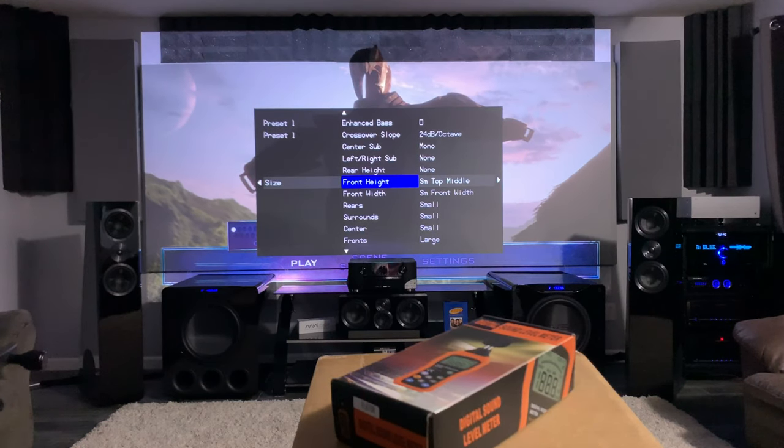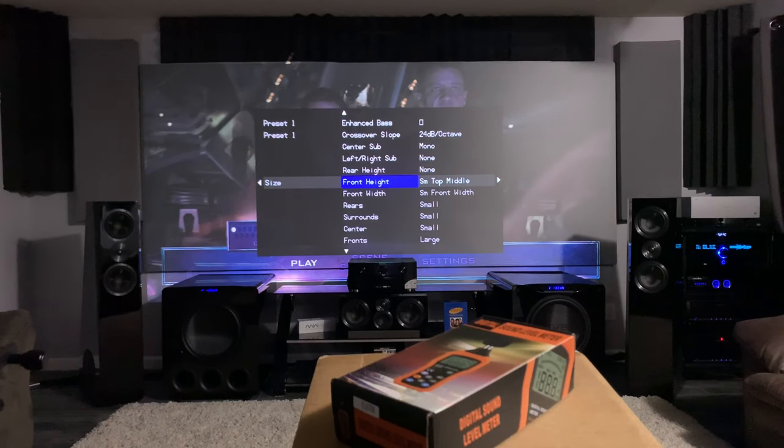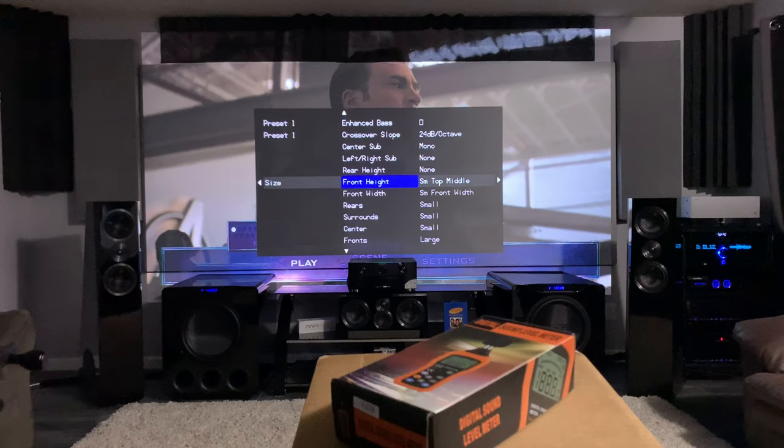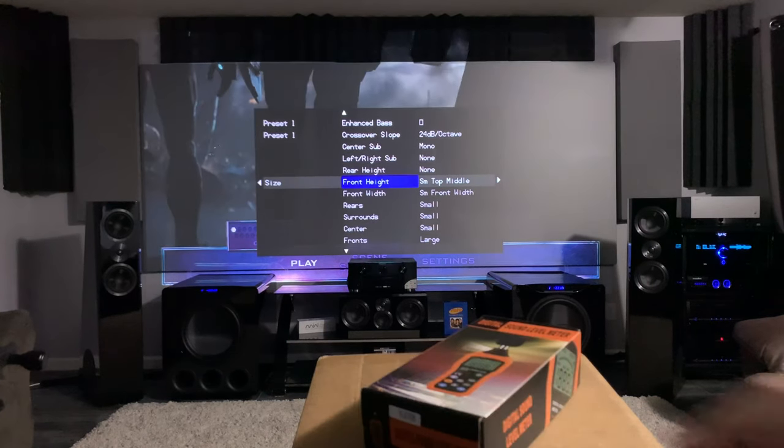Now that we've talked about speaker distances, let's talk about speaker levels. There are two parts of the equation. If you don't have an auto-calibration, this is the old-school way to do it. It's very simple, it just takes a little time and a little messing with. Right here, we have a decibel meter.